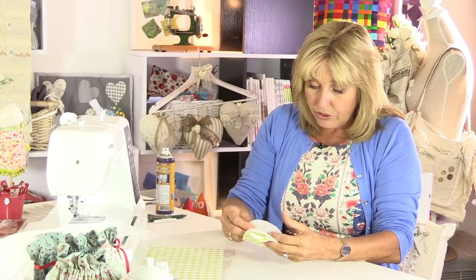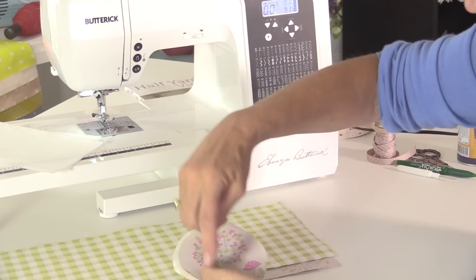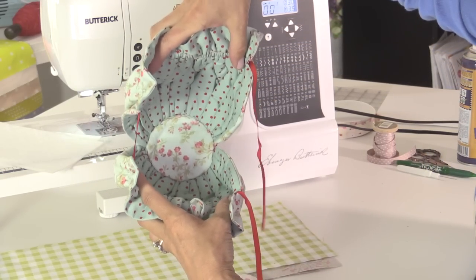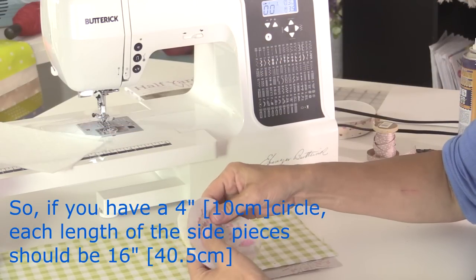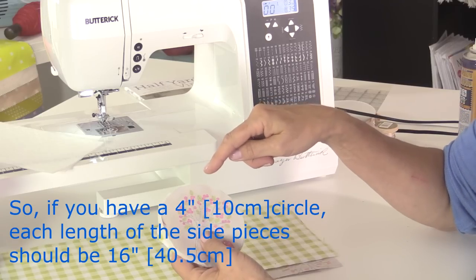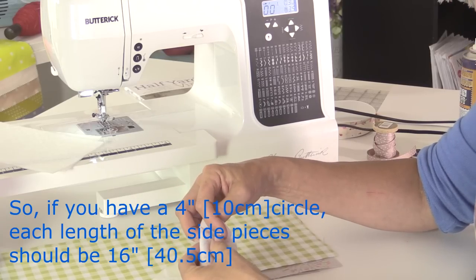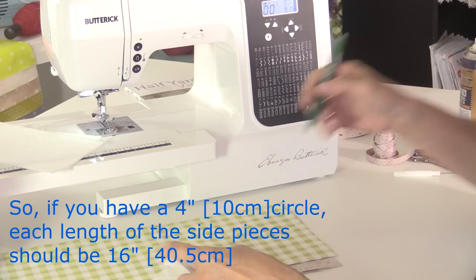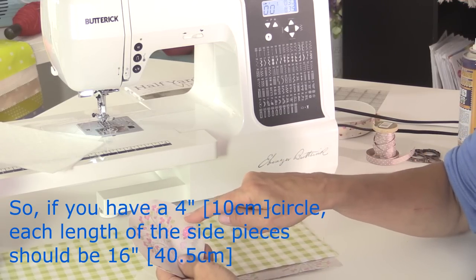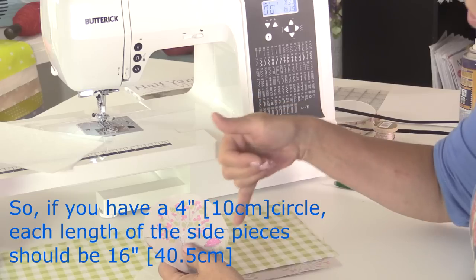I'm going to join all of these together and mark the centre point because my outer pieces need to go from one side to the other. On the tea cosy the outer pieces are in two halves that meet in the middle. These outer pieces need to be four times the finished size because I'm going to gather them and shrink them down. I'll fold this in half, finger crease it, and put a mark either side with an erasable ink pen. It's only a rough guide — it doesn't have to be exact to the eighth of an inch. I need four times that amount for my fabric.